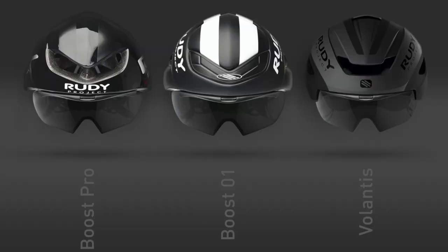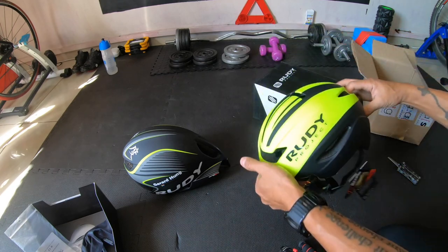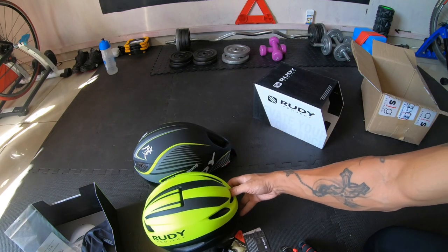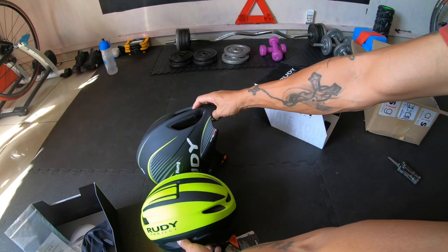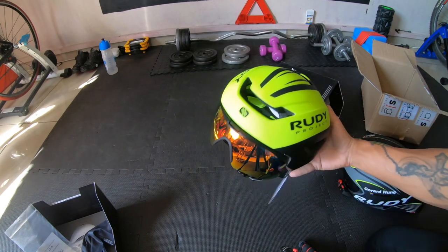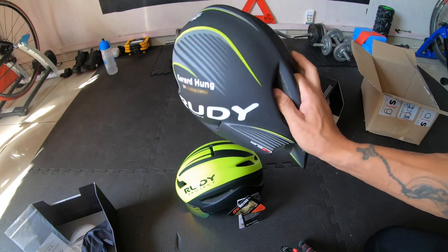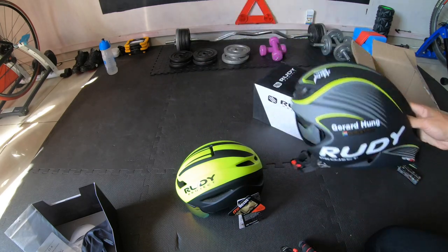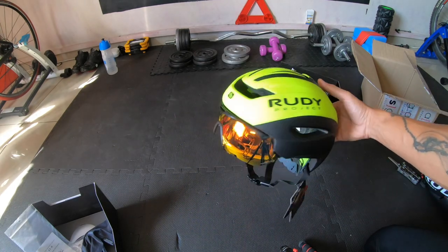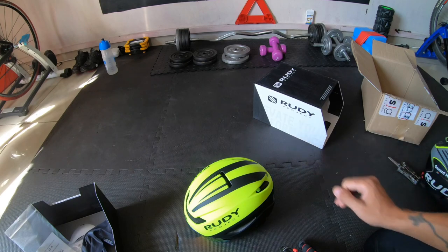The upgrade from the Wing 57 is the Boost 01 and the Volantis. The key difference is the loss of the tail at the back, however it still has the same aerodynamic advantage because of the design — we're just cutting out the tail. It's also a lot easier to carry this helmet around. That was a primary reason these came out: just as aerodynamic as the Wing 57 but without the alien head sticking out.